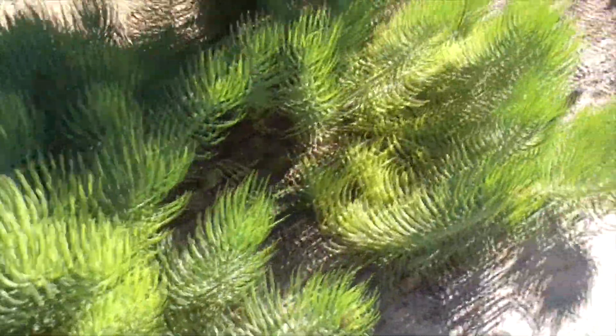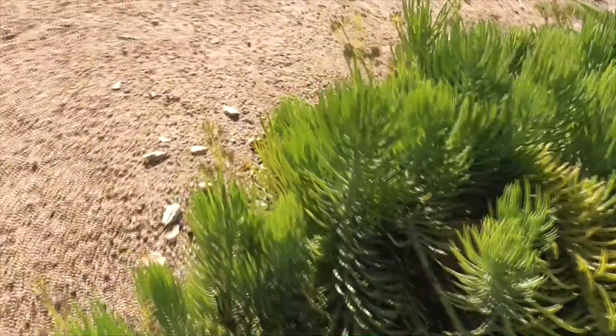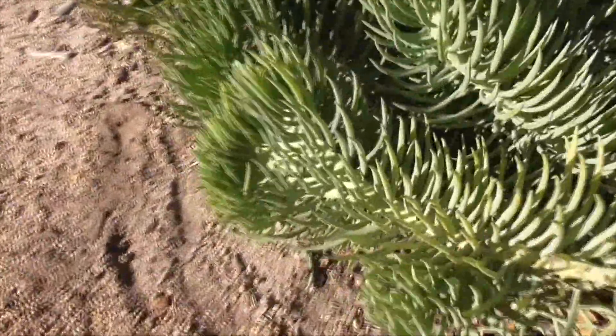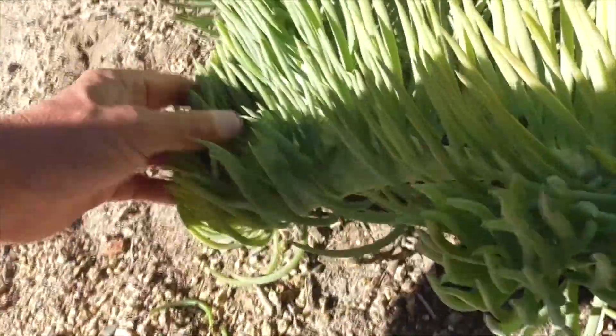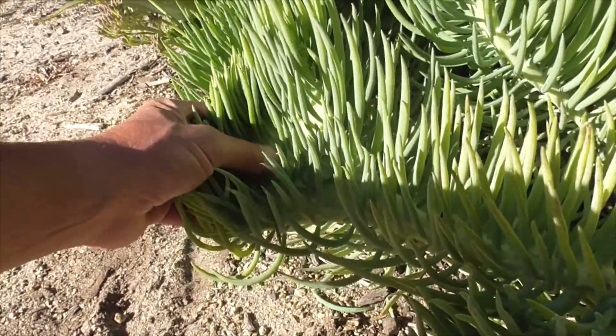Let me show you another one here. For some reason, we have a lot of these mutations. So this one here — see how wide this is? It'll settle to the ground like this and then grow up as its own mutation, or mermaid tail.